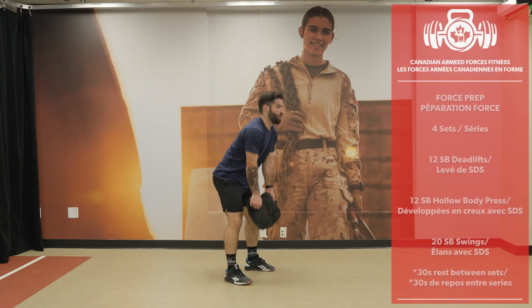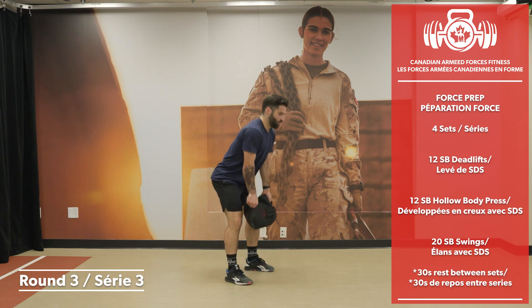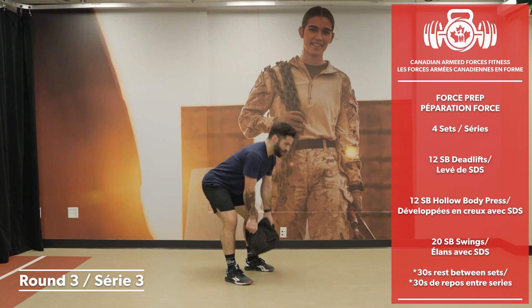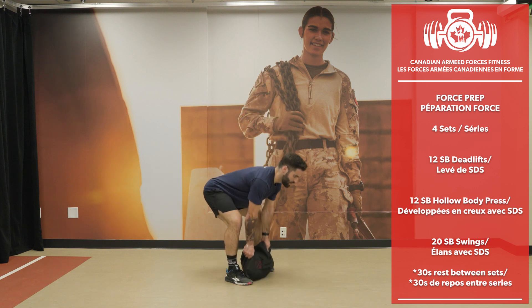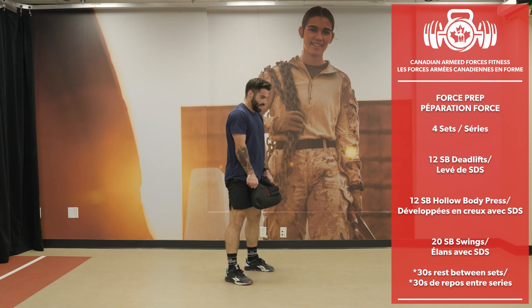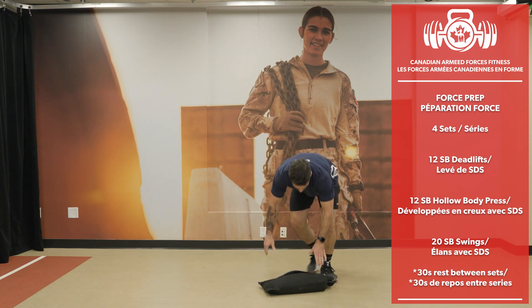Deep breath — going into round 3 in 3, 2, 1. Let's go. Sandbag deadlifts — back straight. 12 reps.